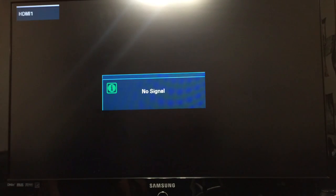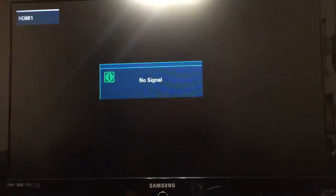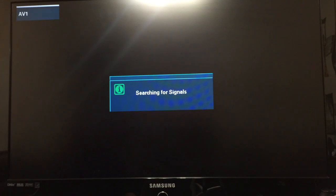The VGA PC plug is into the computer, so this is a simple way to show you how to get that working on your TV. As you can see - cable, AVI, component, HDMI, back to cable - it's not detecting PC. I can go to the menu here, source list, and PC is grayed out right up here. You can't select it.